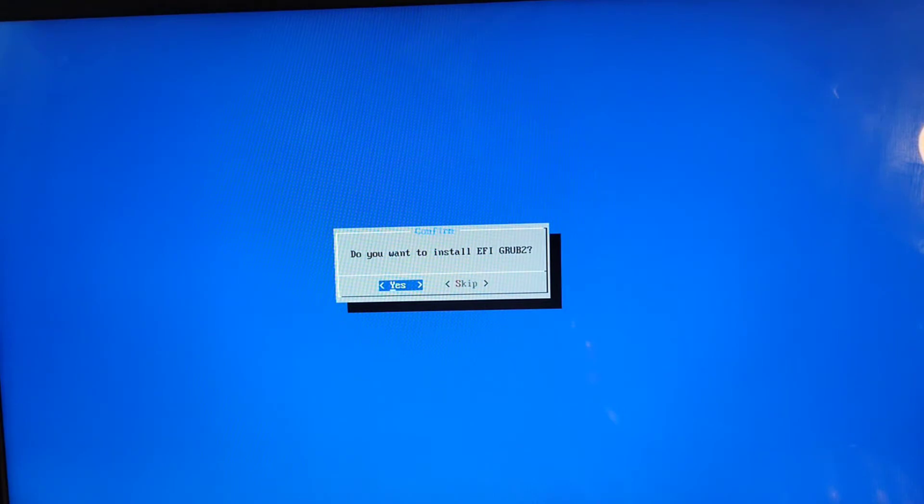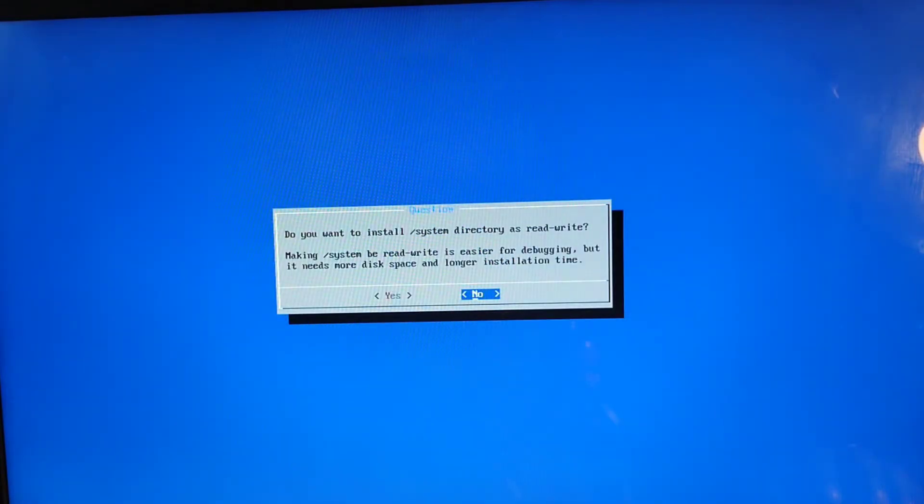Click yes for every prompt you get. It's going to create the GRUB menu to easily set up dual boot between Windows and Android.